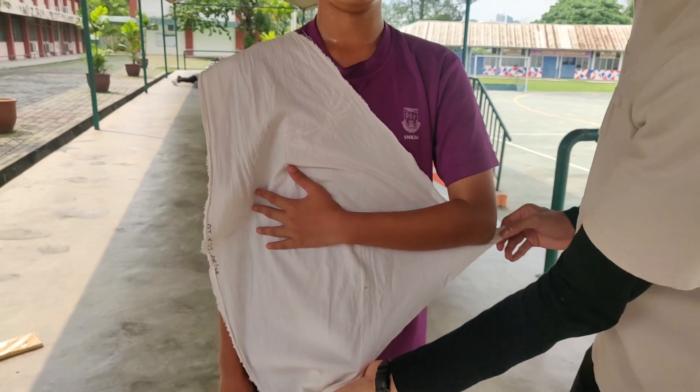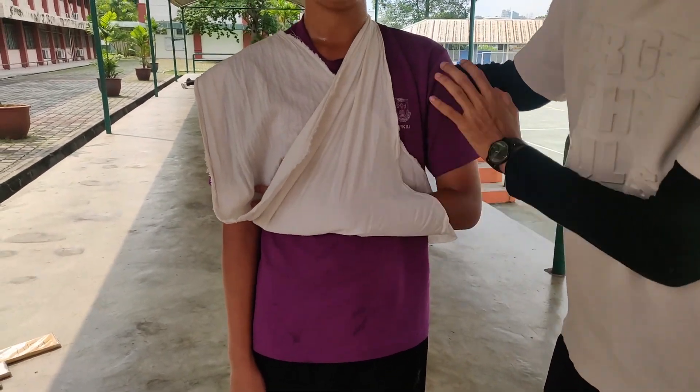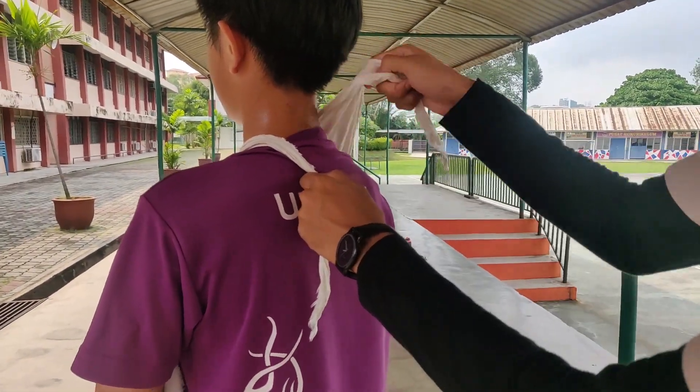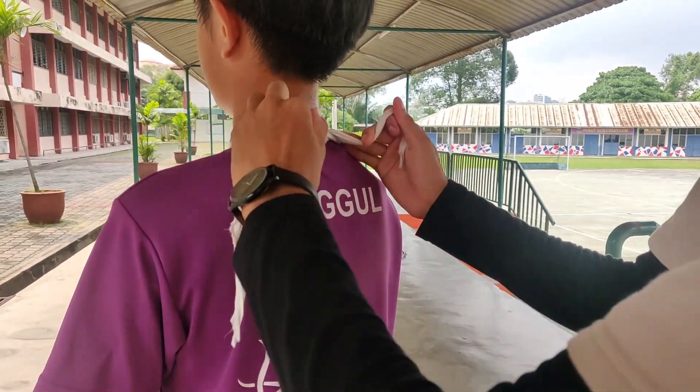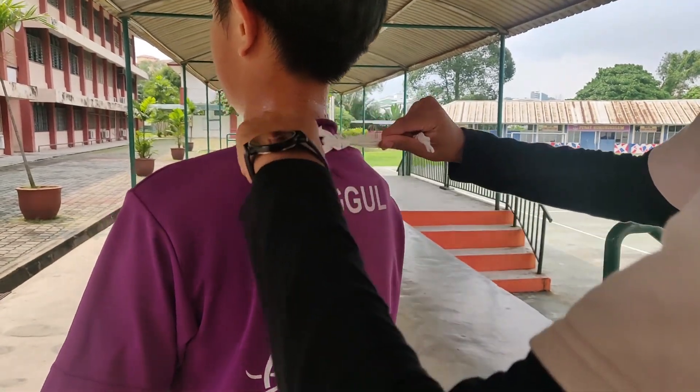Next, this part of the bandage is going to come on the opposite side. Let's turn around, Richie, please. So now we have one on the left, one on the right. First step, we tie a reef knot — left over right, and right over left. Alright, that's a reef knot.